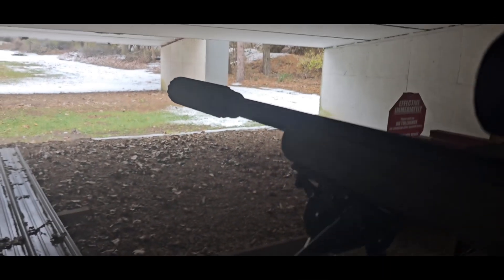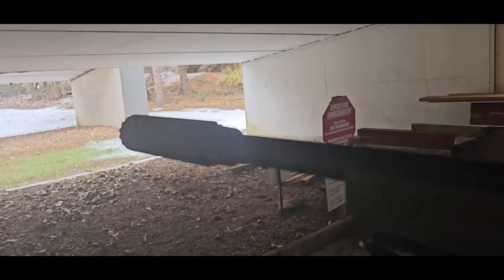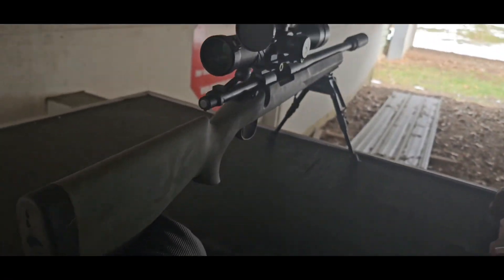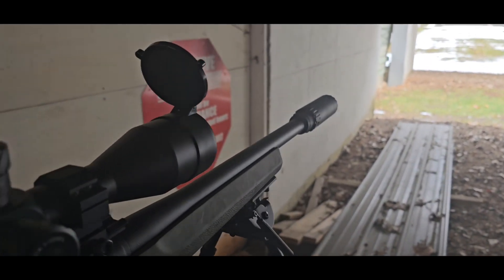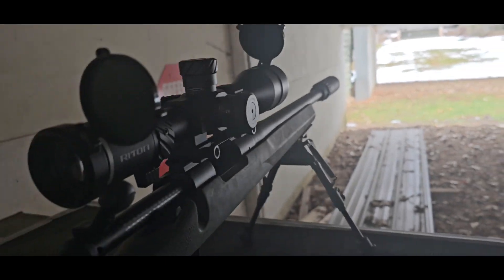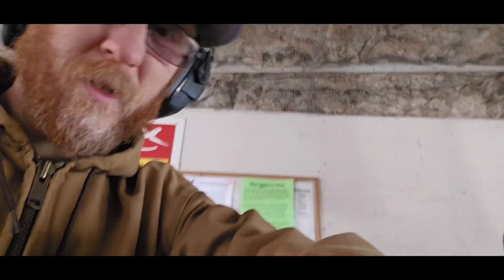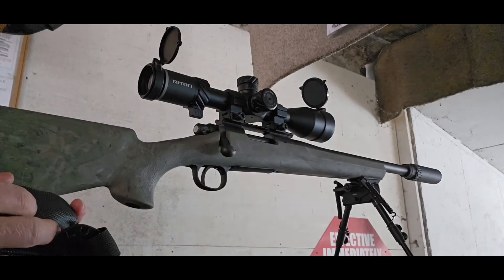Alright guys, I'm here set up at the range and I've got the Yankee Resonator K on the rifle. It's not very big, which is really cool — it's one of the differences with this model, it's a more compact version. Take a look: Remington 700 SPS Tactical with that 16.5-inch barrel with the Resonator K on. Let's see what it sounds like. We're using a Remington Core-Lock Tip, 165 grain.